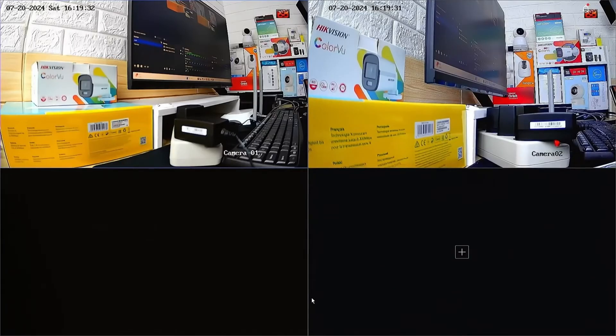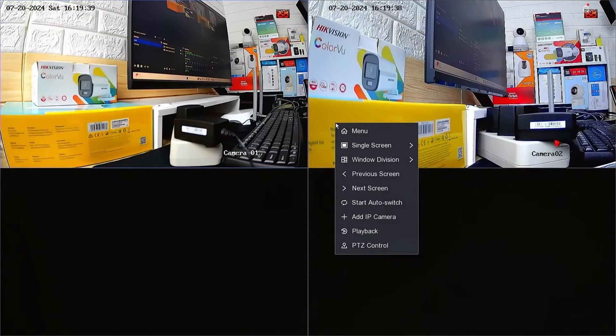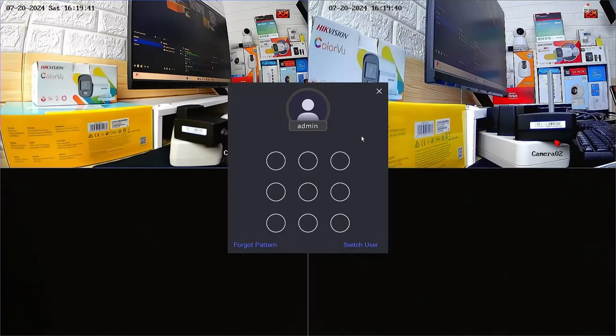To initiate the factory default process on the Hikvision NVR, begin by right-clicking on the monitor screen and selecting the menu option. Enter the password or pattern when prompted.